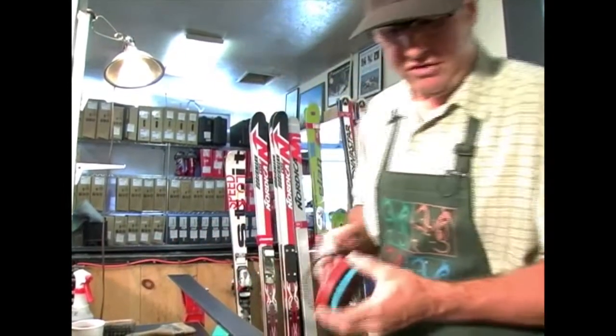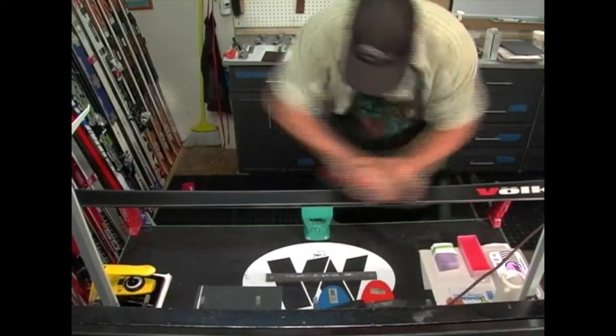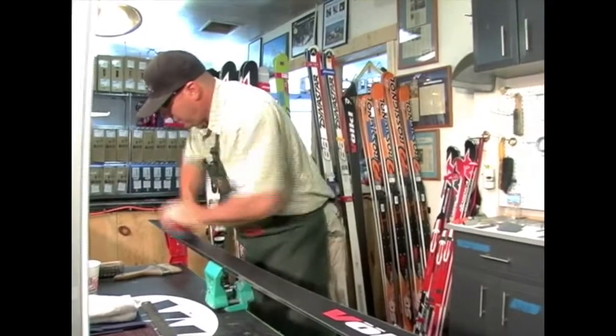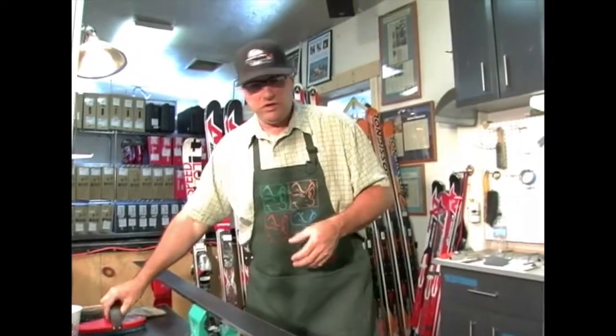Once you're centered over the ski, use your mass and your weight to get over the center of the ski and put all of your weight and power into making the best, most efficient strokes you can. This is going to net you better work, faster.